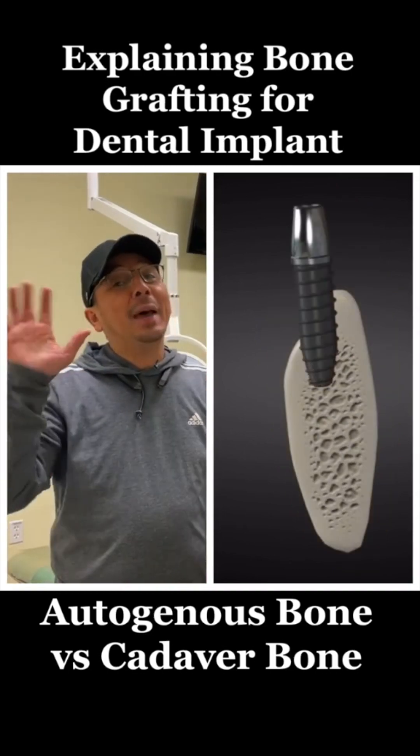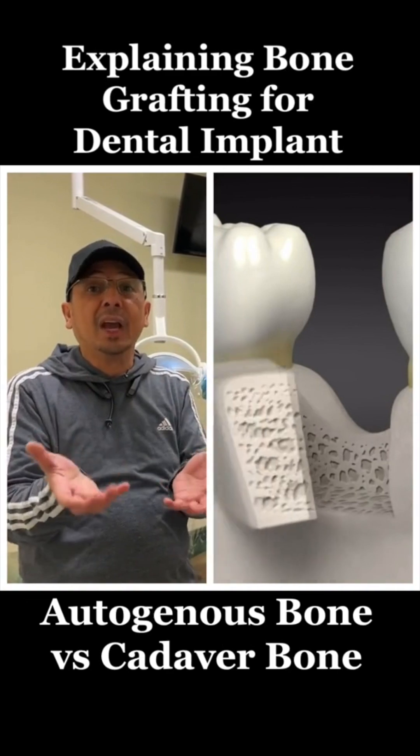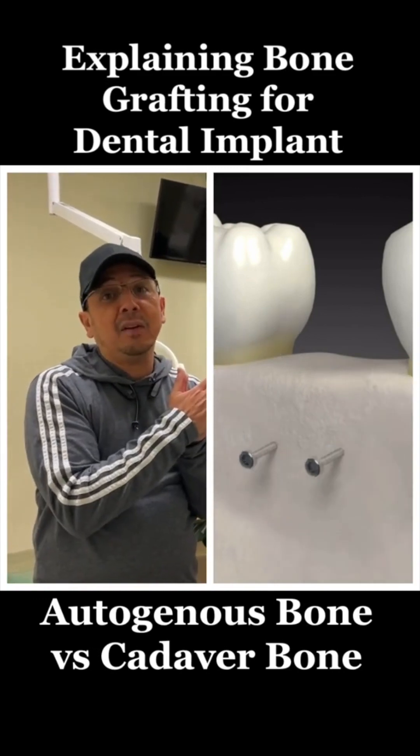The best bone you can get is your own, and your body's not going to reject your own bone. What he's talking about is adding your own bone to cadaver bone. Cadaver means that you're getting it from a dead person.